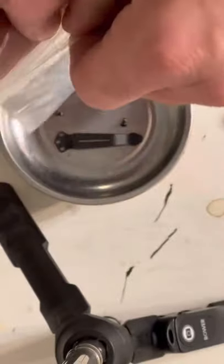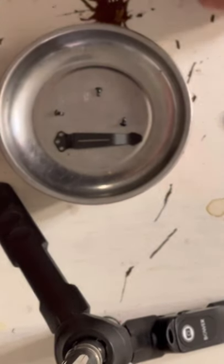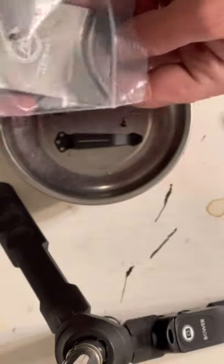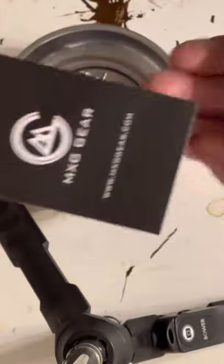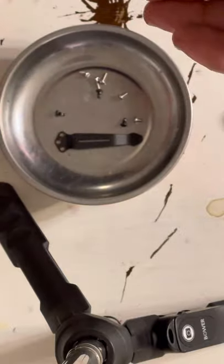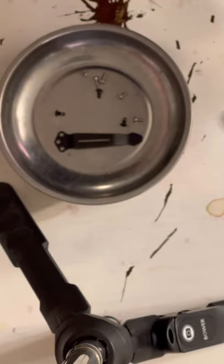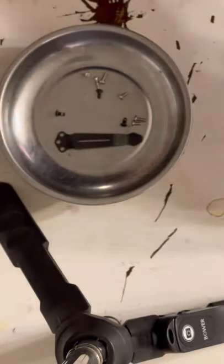Now here's our new clip. This is anodized titanium, it's from MXG Gear. They give you a little packet inside of a packet with the clip in it, and the screws are in a bigger bag. There's not really a whole lot of information in the literature that comes with it — it's got a QR code on it. I got the longer screws here, and what looks like the shorter screws is closer to the length of what came out of the knife.